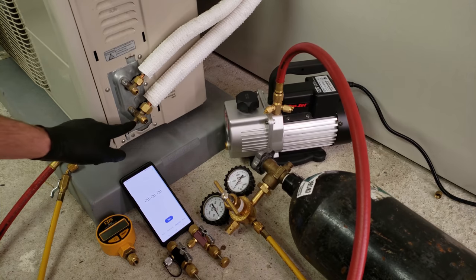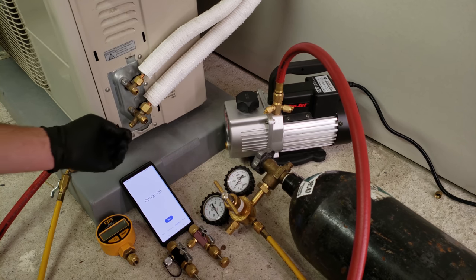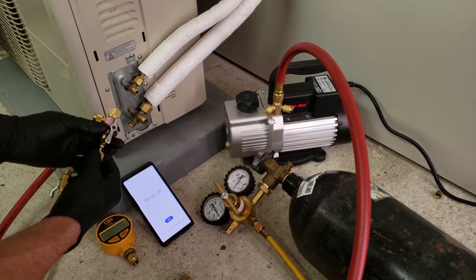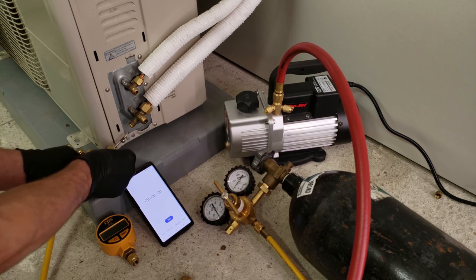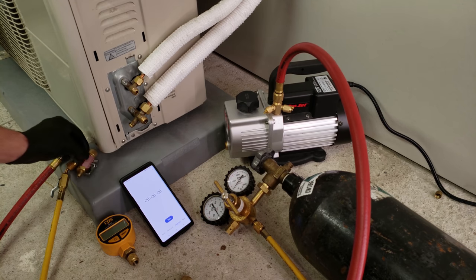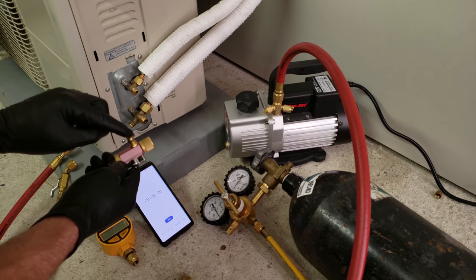We have to prepare these two lines and get all the air and water vapor out. We've pulled the caps off and we're getting ready to prepare this tubing. It was already pressure tested and the nitrogen was released, so these tubes are empty. There is refrigerant in this unit held back by the service valve. This is a 5/16th valve core removal tool and a quarter inch valve core removal tool. We're going to use the 5/16th for our vacuum setup. We can pull the valve core out now since there's no pressure in this line set.